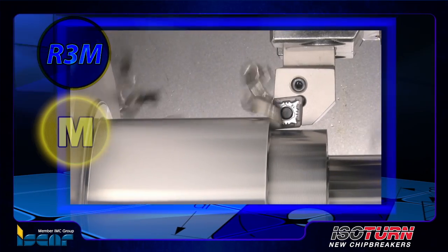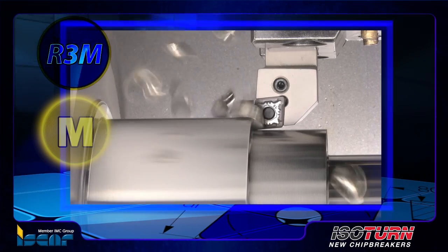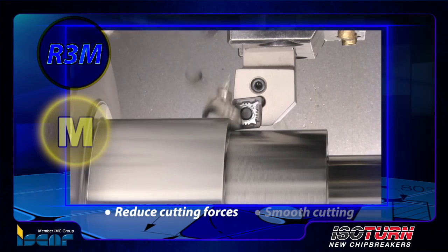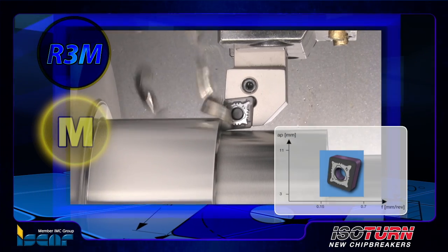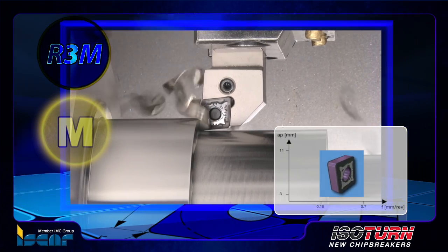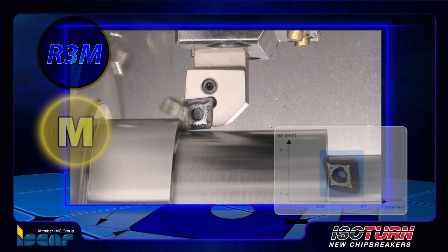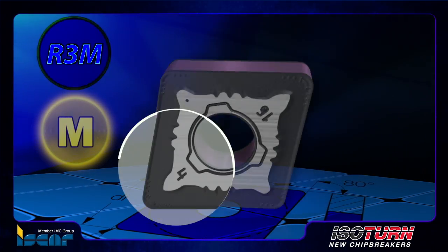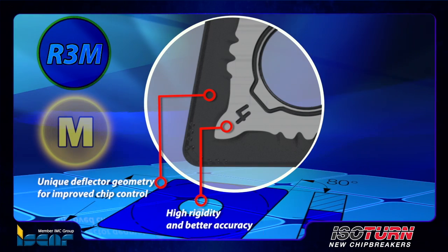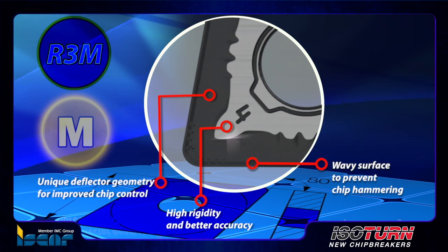R3M chip former for negative inserts. The R3M chip former was designed for rough machining of stainless steel with a reinforced cutting edge and a positive rake angle to reduce cutting forces and for smooth cutting. The machining application range is 3 to 11 millimeters depth of cut and 0.15 to 0.7 millimeters per revolution feed. The double-sided insert with R3M chip former features unique deflector geometry for improved chip control, high rigidity, and better accuracy, along with a wavy surface to prevent chip hammering, thus increasing tool life.